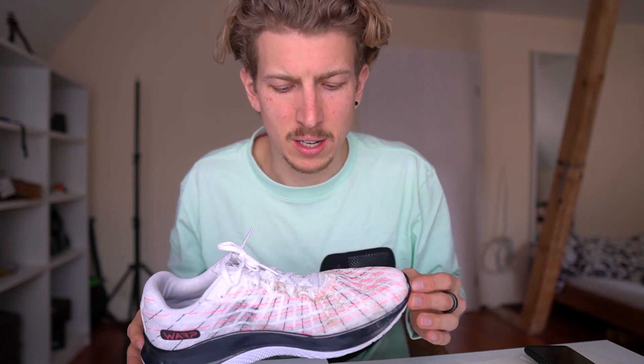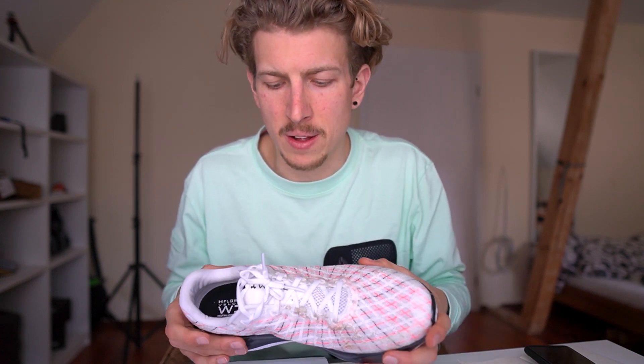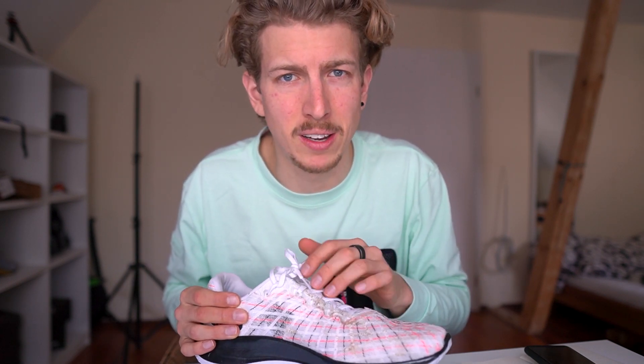When it comes to fit, I'm wearing the same size in this shoe as all other Under Armour shoes, which is great — I really like that consistency across their models. It fits quite regular for me: not super wide, not super narrow, somewhere in the middle. That's cool because you can adjust it to your foot by how you lace the shoe. If you want a video on how to lace your shoes based on your foot shape, let me know in the comments.